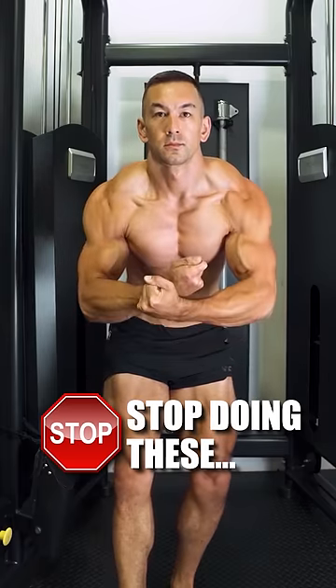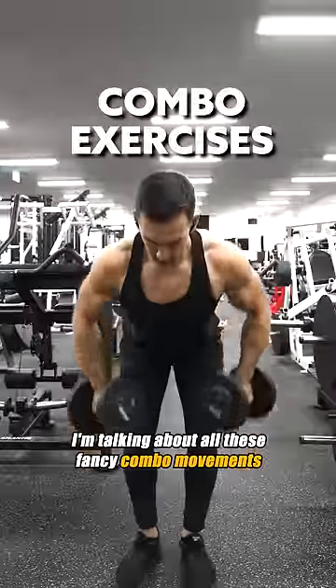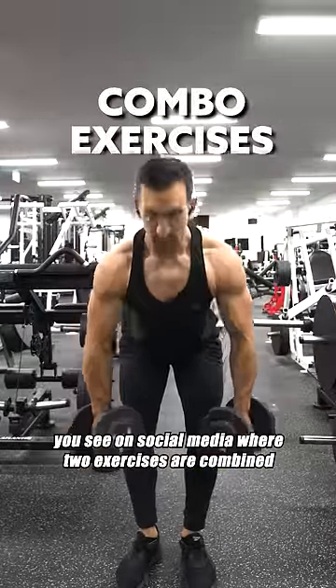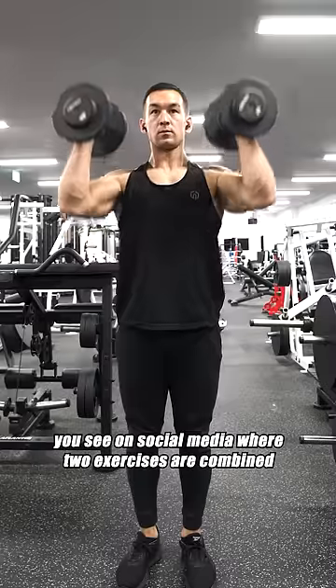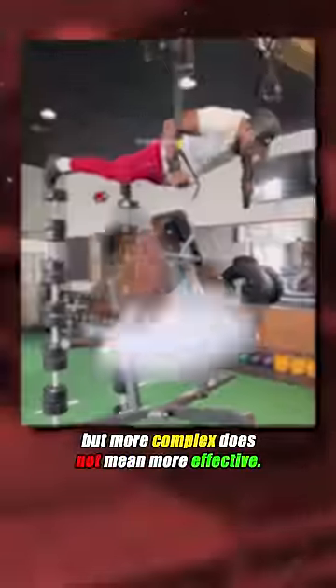These exercises are a complete waste of time and energy if your primary goal is to build muscle. I'm talking about all these fancy combo movements you see on social media where two exercises are combined into one. I know it might look unique and creative, but more complex does not mean more effective.